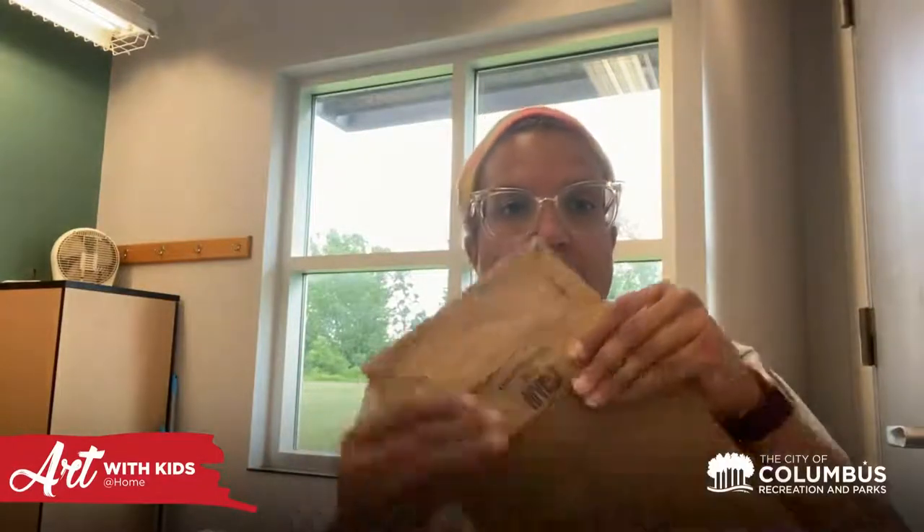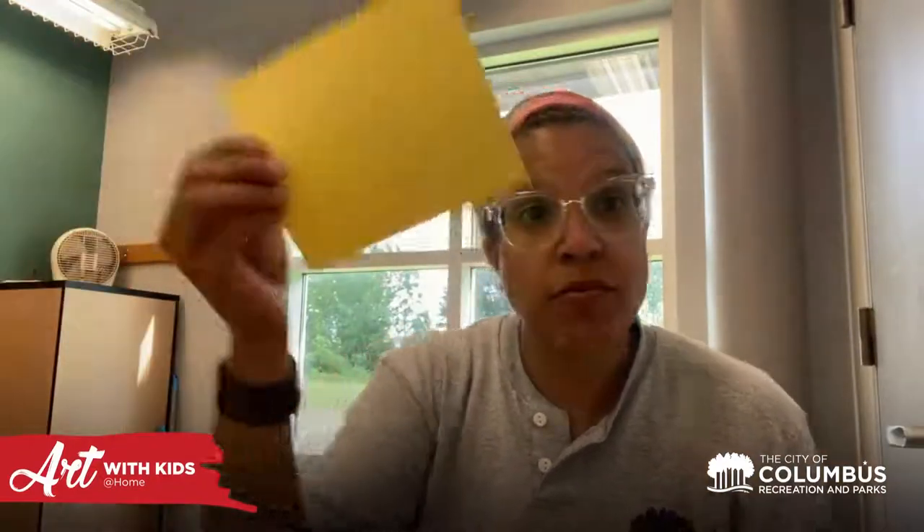We're going to start by taking our glue stick and gluing the flap down on each of our paper bags. So simple — just glue that down, just like that. Now it's nice and flat and doesn't open up and flap like it normally does. I'm going to do this to all three of my paper bags — one, two, three.